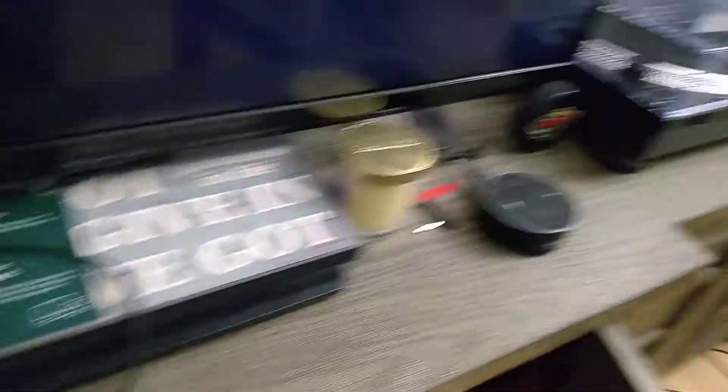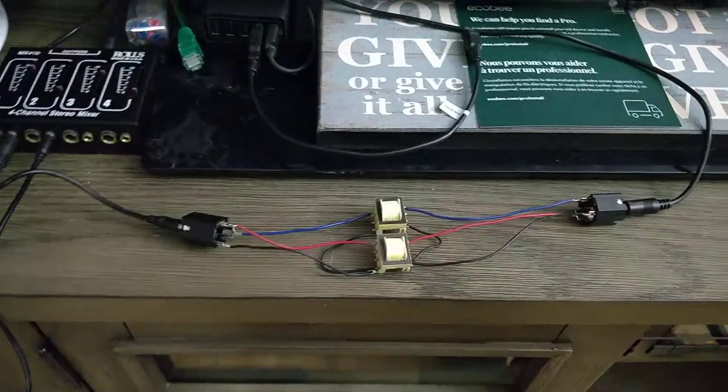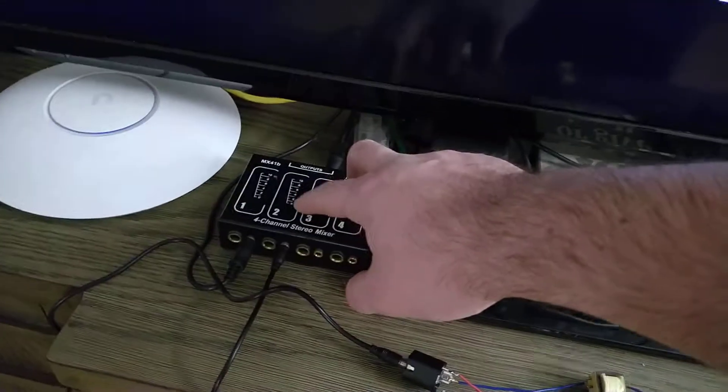I have some royalty-free music playing from the Echo Dot through these two transformers and into the mixer. If I turn up channel 2, you can hear it.